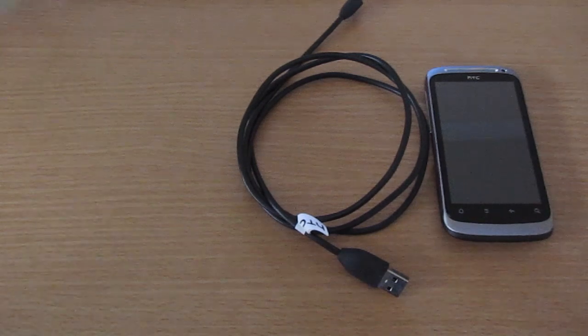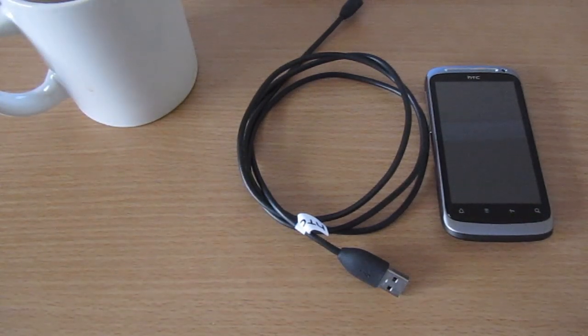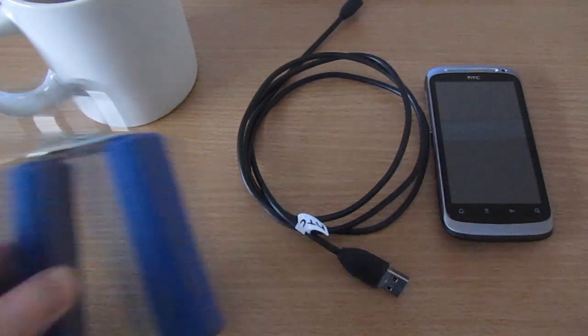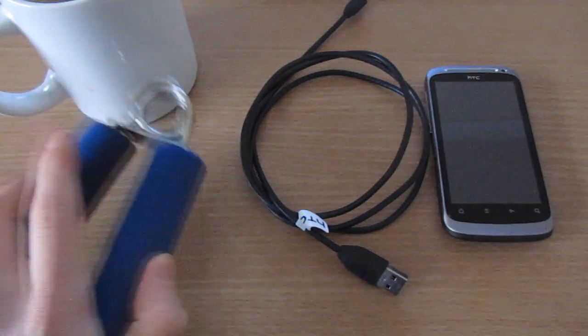Along with that you may also need half a cup of tea — I'm going with half a cup today, you shouldn't need a whole cup because it won't take too long. And also some kind of de-stressing device in case your phone blows up whilst you're doing this.